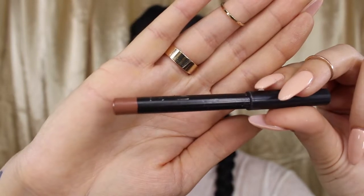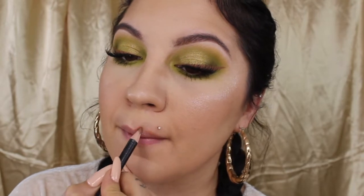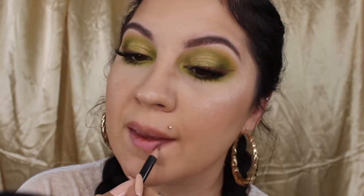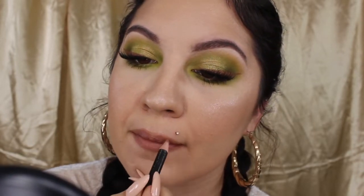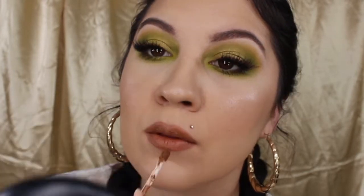Now I'm going to go ahead and line my lips with this MAC lip liner in the shade Oak — you can tell it's my favorite because the name is completely faded off now. For the final step, I'm going to go ahead and apply my Lime Crime Velveteen in Shroom, the same shade that I used for my eyeliner, to just tie the whole look together.